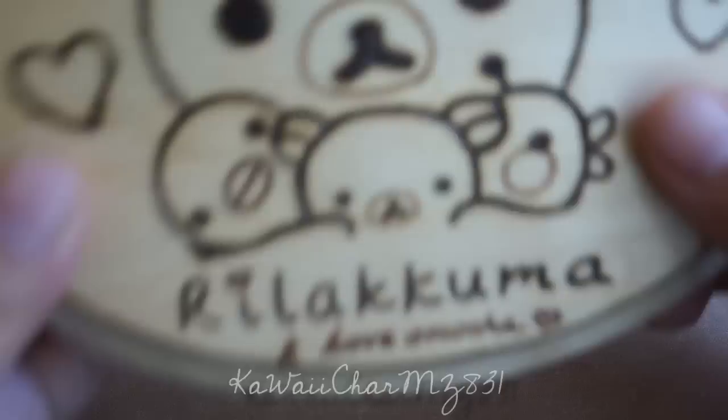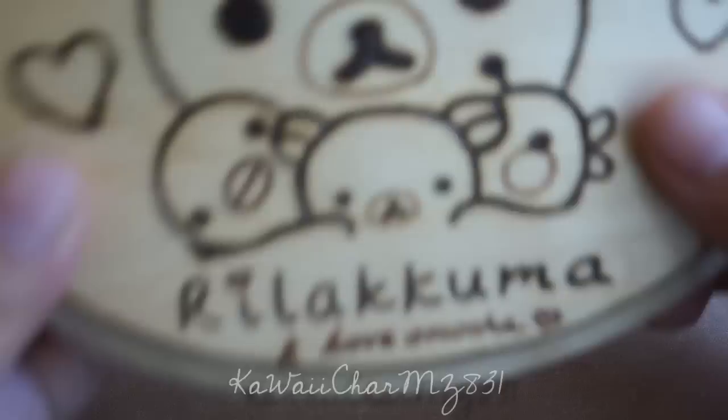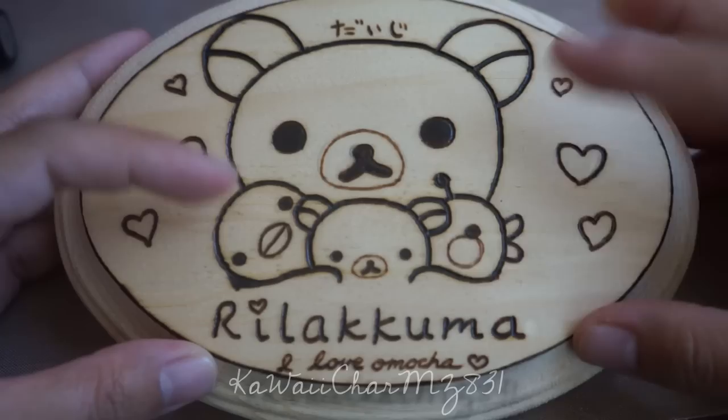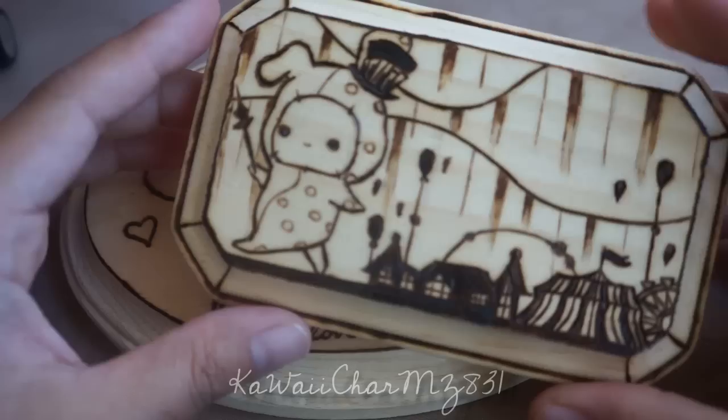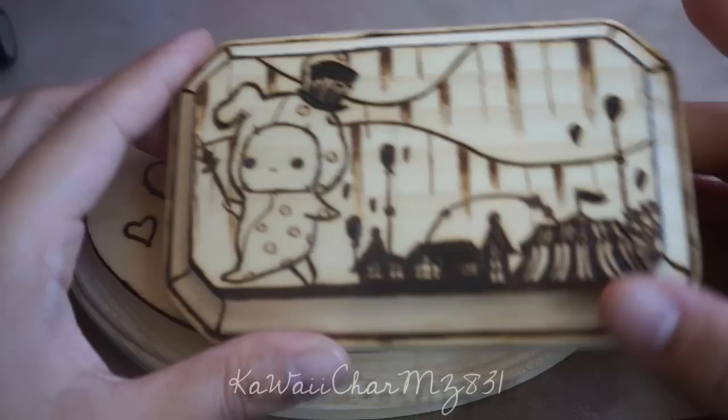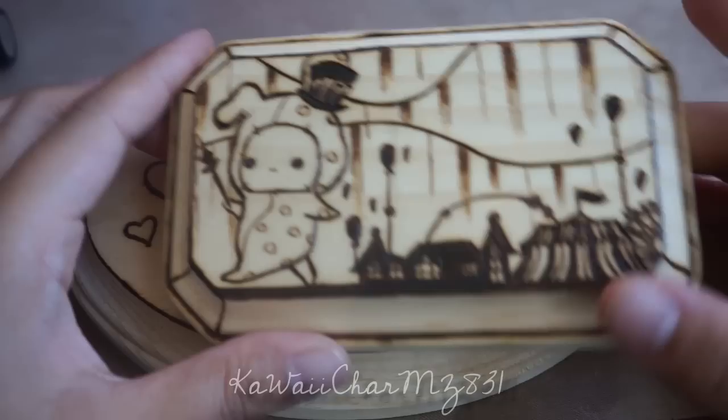Lastly is this Frilakkuma plaque, and this is the one that I usually sell size-wise. So it's the I Love Ongocha theme or series, where it has these little duck toy thingies. And this one I'm definitely going to be coloring. As far as the Sentimental Circus piece goes, I don't think I'll be coloring this one — I might actually just stain the wood and glaze over it. I don't know what I want to do to the sides yet, but this one's a little bit more simple.